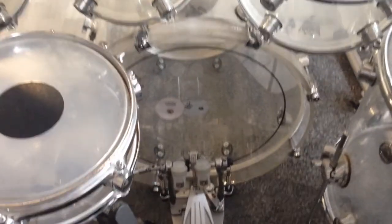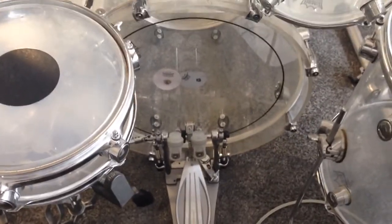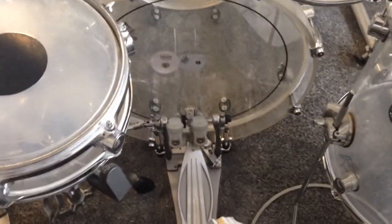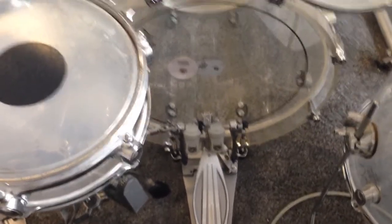What's up everybody. As you can see, I'm sitting behind my drum set. I have mounted my new pedal onto the bass drum, but before I mounted the pedal I changed some parameters, and I will show you what I did right now.